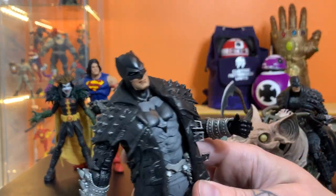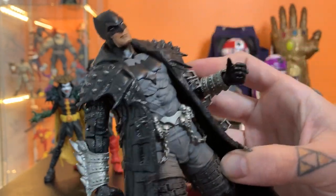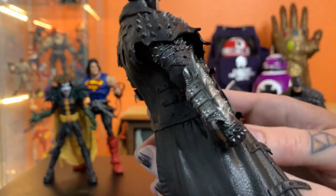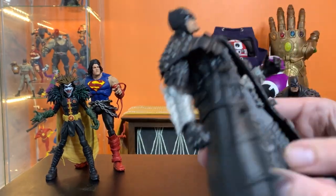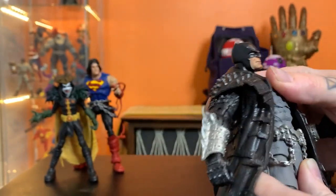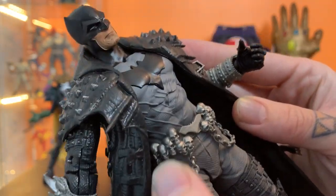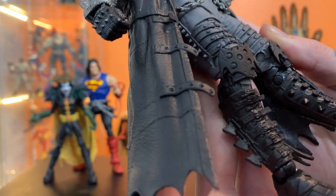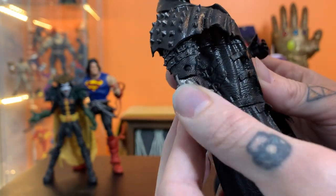I know I've been complaining a lot about re-releases and repaints and variants — I'll try to keep that to a minimum here because this really is just an awesome figure, and it was when it first released. Due to the sheer fact that this guy goes really well with the other characters from this line, if you've missed him before this is a great chance to get him again. You can see tons of texture on his costume, tons of cool little embellishments — all these skulls and chains on his belt straps, bat-shaped knee pads, more buckles all the way down his knee-high boots, more chains, more spikes.